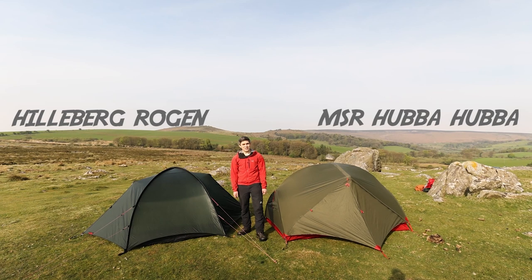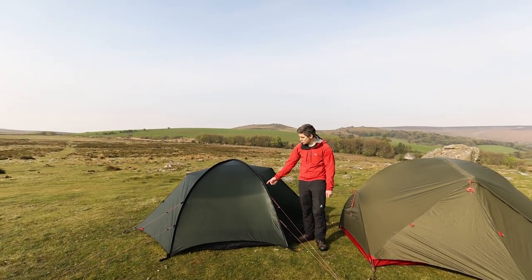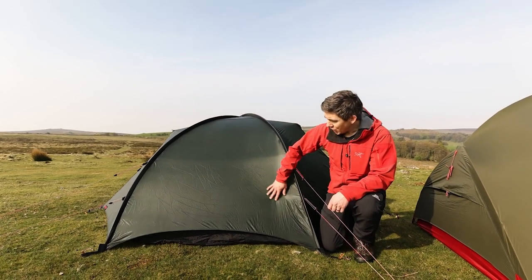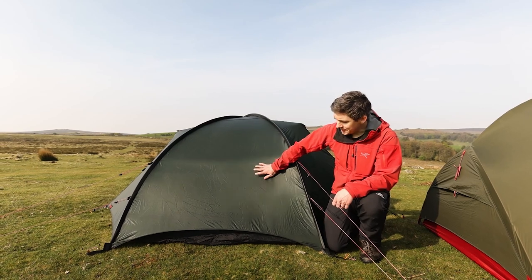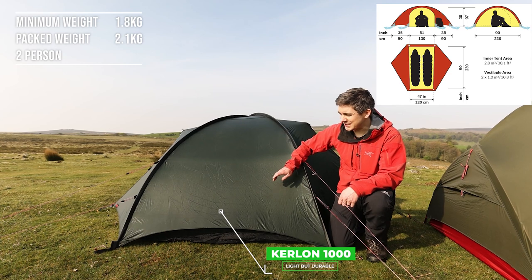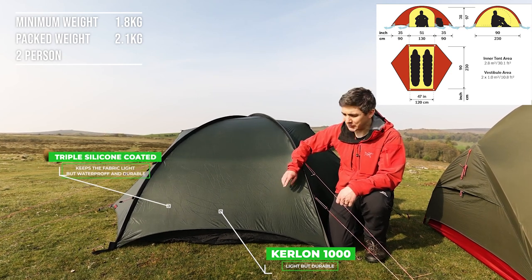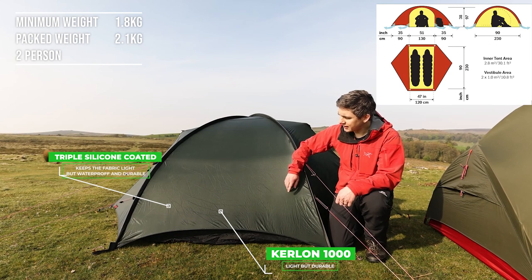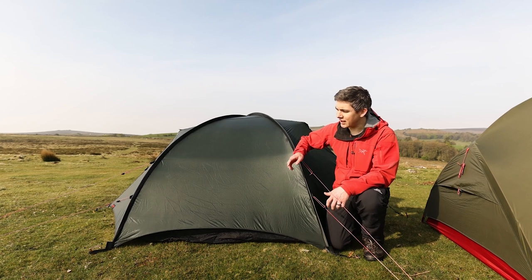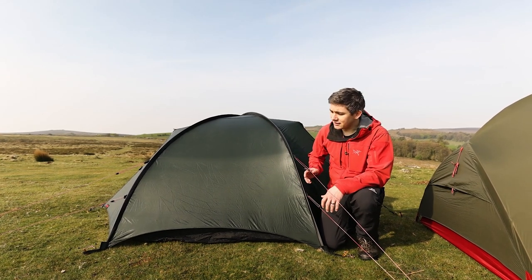Now we've got both tents pitched, let's get a closer look. We'll start with the Rogan. It uses a lightweight nylon fabric on the fly sheet — they call it Curlon 1000 and it has a triple silicon treatment: coated three times, twice on the outside and once on the inside. This maintains the fabric's lightness and makes it really strong, with a really high tear resistance for such a lightweight fabric.